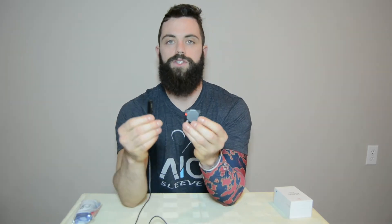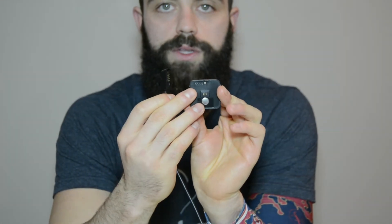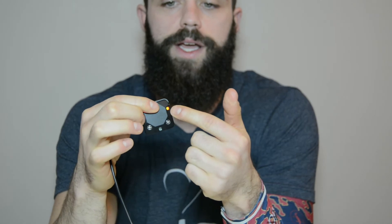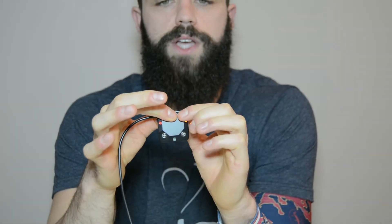First thing you're going to want to do is make sure that your device is fully charged, so plug it into the USB. Here is the charger and the device — just flip it around, you'll see four holes on the back. That's the charging port. Clip it on there — it's magnetic — and you'll see the orange light. Once it's fully charged, which takes four or five hours, this light will turn red, the same color as the other side.